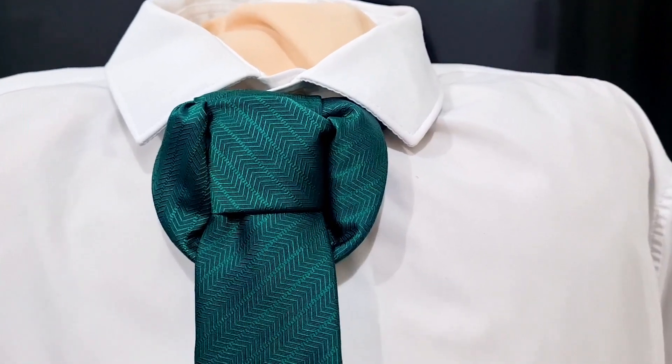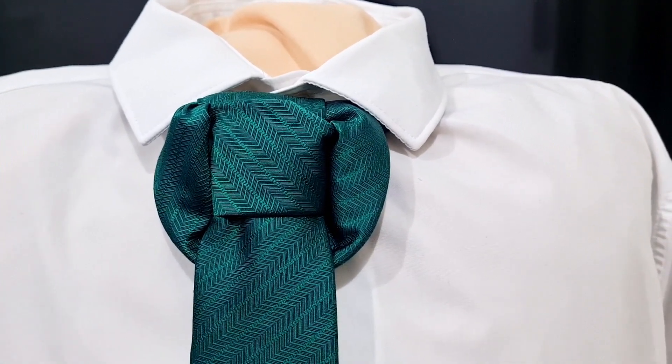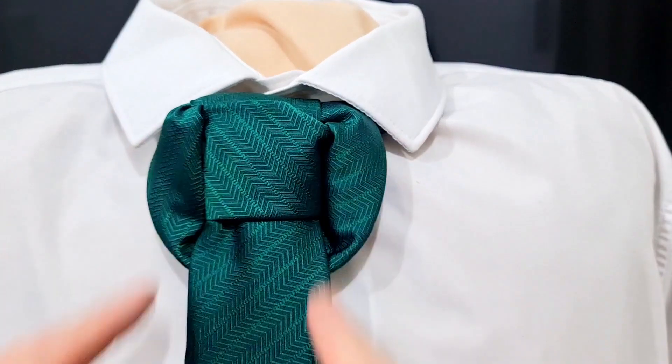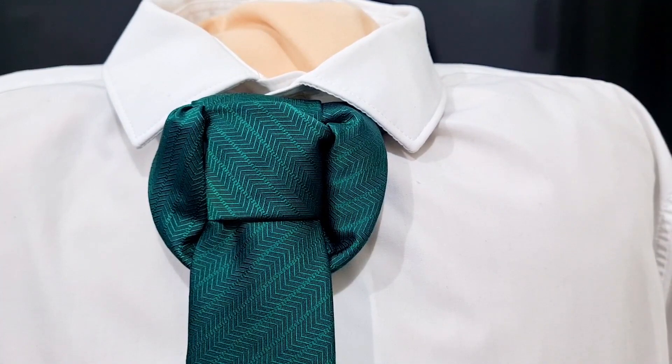Season's greetings, tie-knot lovers! Mr. C's not another tie. This knot I'm calling the Dickens knot. I don't know why, but it just sort of reminds me a bit of the old Victorian type neckwear that they used to wear. So that's where this one's going.